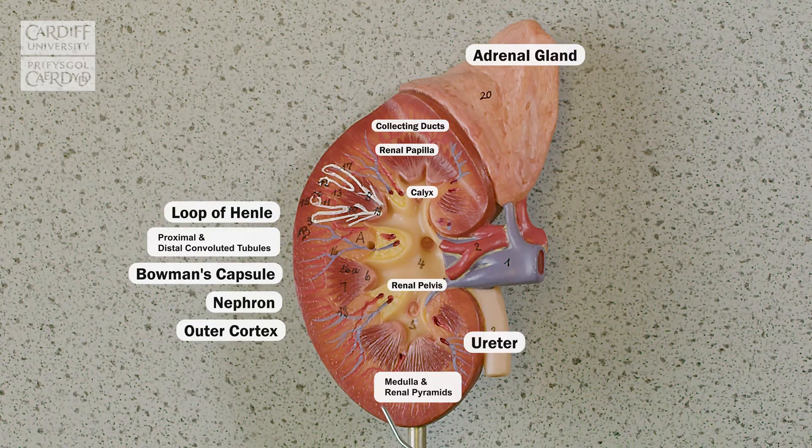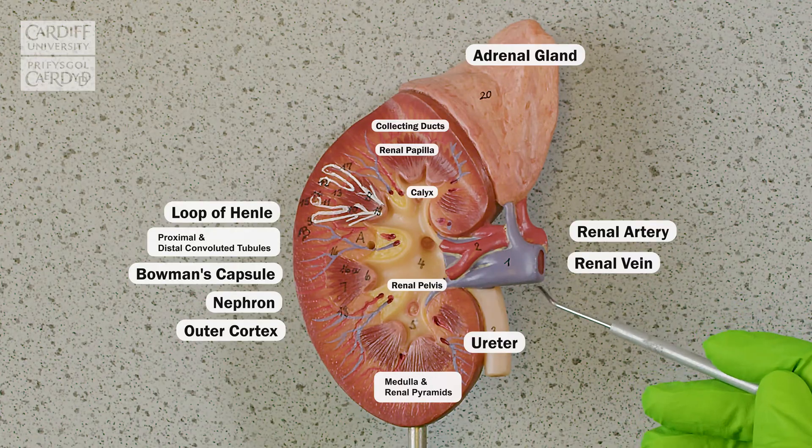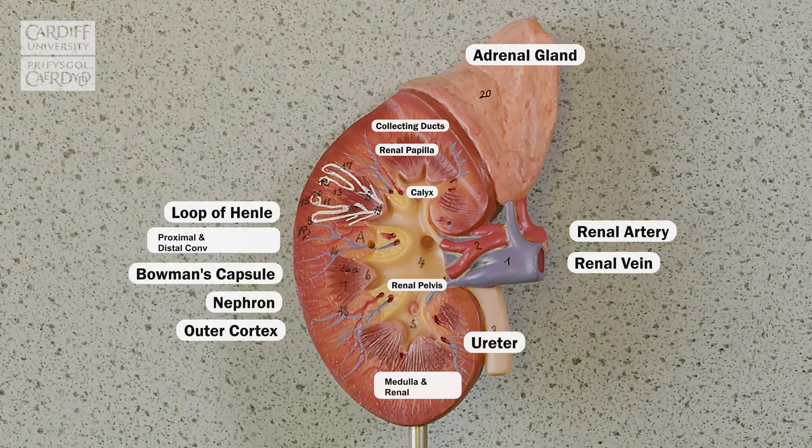You can also see on this model the position of those renal arteries and veins. This purple colour is our renal vein where our filtered blood exits. And this is the renal artery where our blood comes in for that filtration.